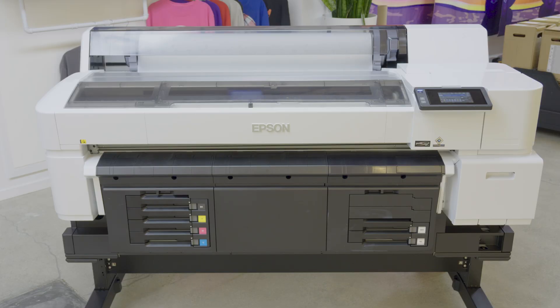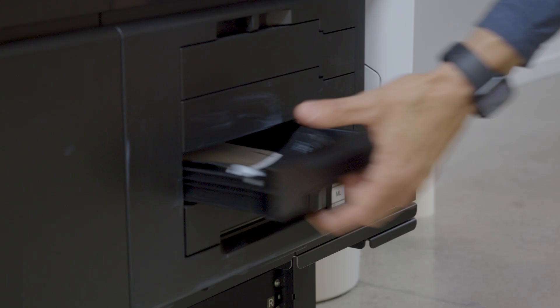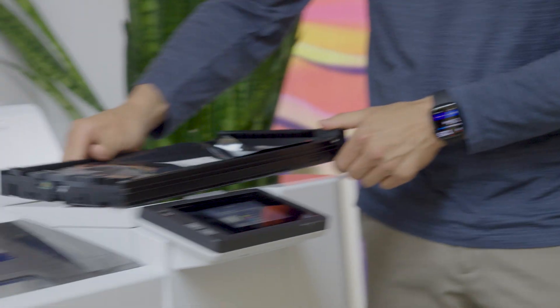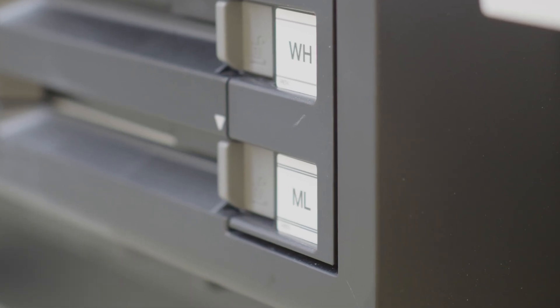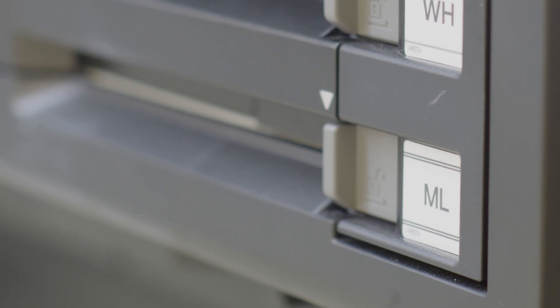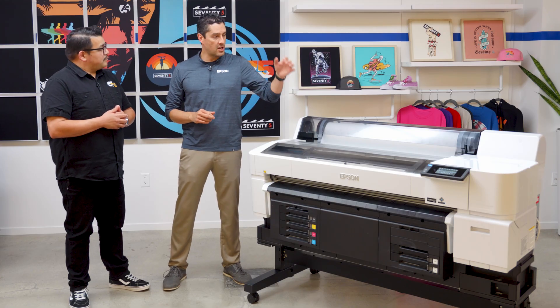So for starters we can load up to a 36-inch roll of film on here, so we get over a 35-inch print width. We have 1.6-liter sealed and degassed ink packs, and that's for CMYK, white ink, and then we also have a maintenance liquid.